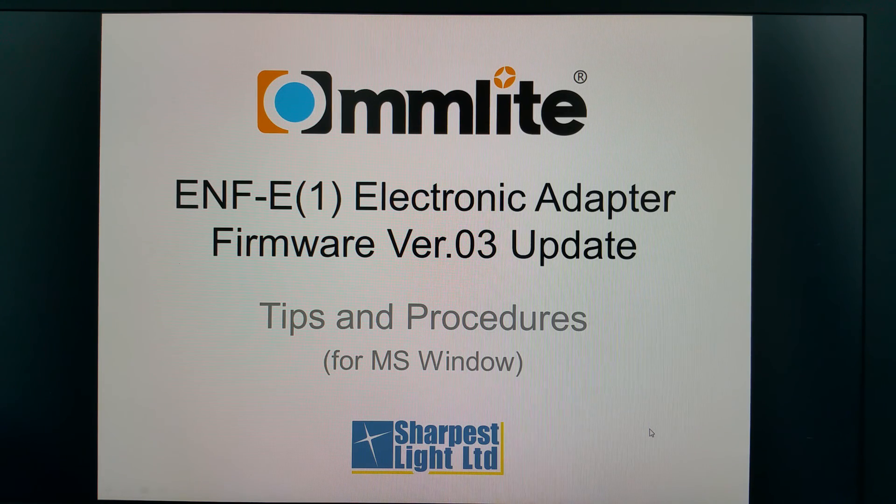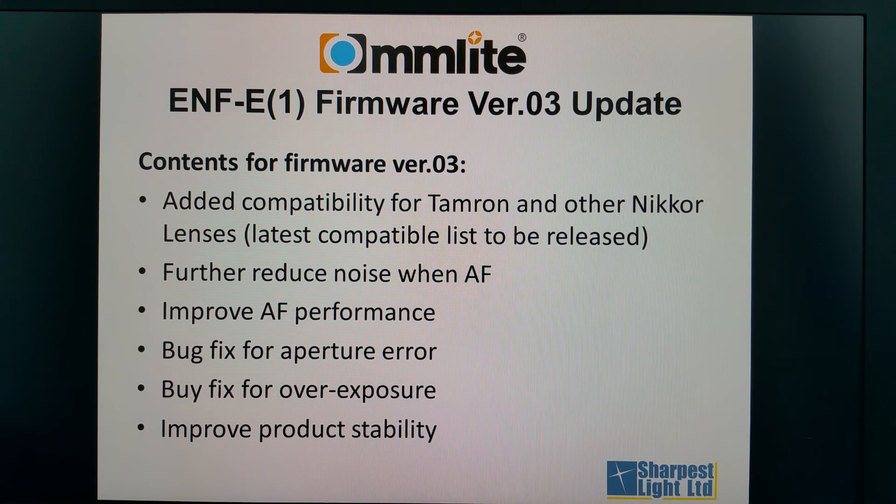Thank you for watching this video. We will show you some tips and demonstrate how to upgrade the firmware of the ENF-E electronic adapter. Here are the contents for firmware version 3. You can pause the video anytime to read through the text.